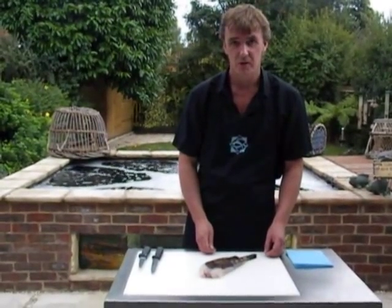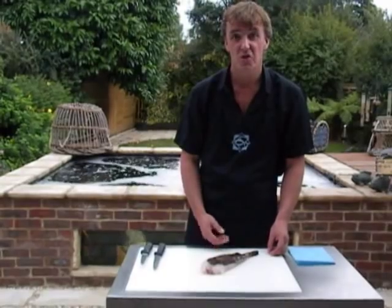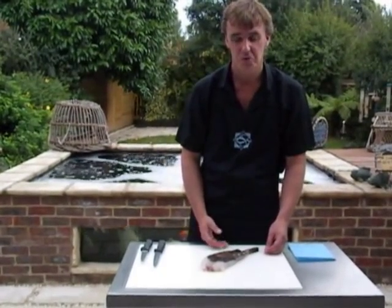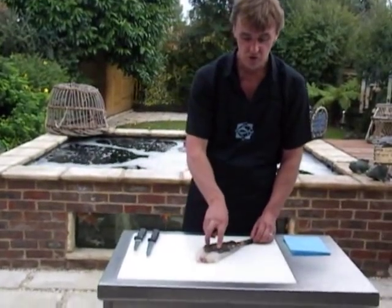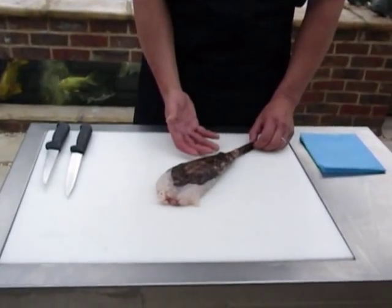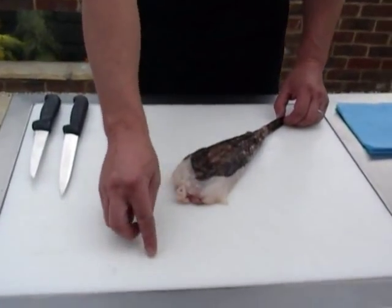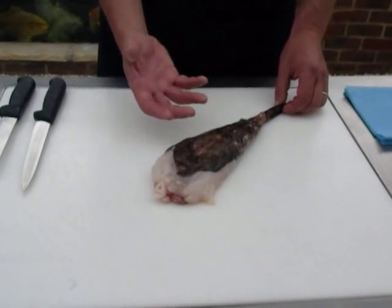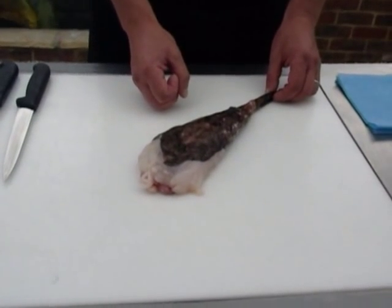This video is all about monkfish tails and how we produce either a whole fish on the bone for baking, or two beautiful ivory white fillets. This is traditionally the way the fishmonger would actually try and sell monkfish tails. The monkfish has a huge head — 50% of its body weight is actually its head. The fishermen remove these before they are actually sold.